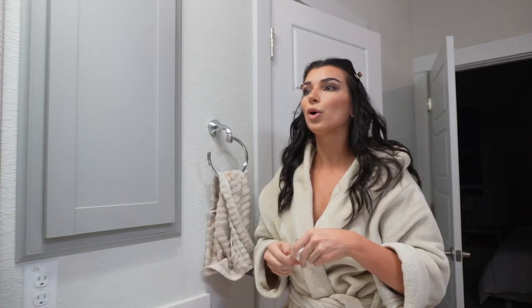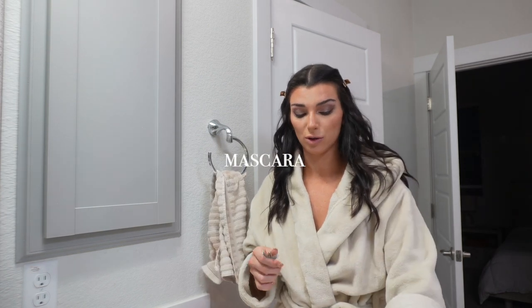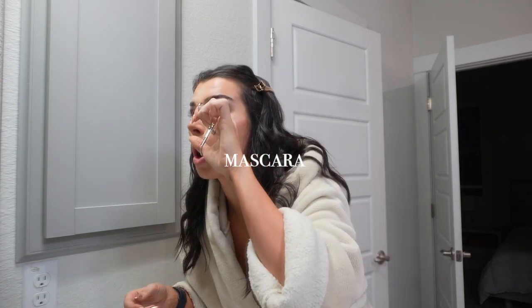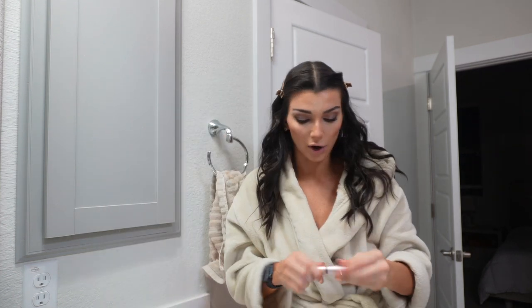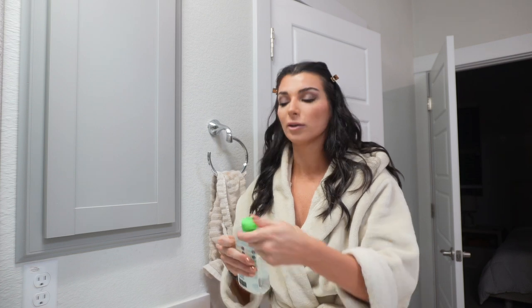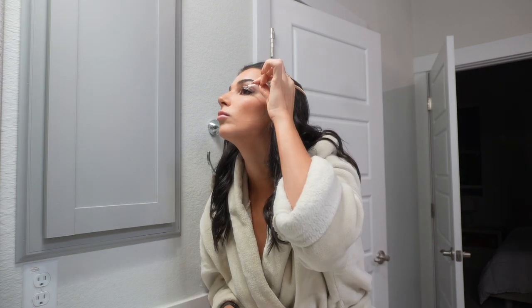Now we have to do mascara — I do two different mascaras when I'm going out. Let's curl my eyelashes first — curling eyelashes literally hurts. We're going to go in with the Better Than Sex mascara, and then the other eye. I'm going to let that dry real quick and then top it off with the Lash Paradise from L'Oreal. We do need to clean up the mascara a little bit.